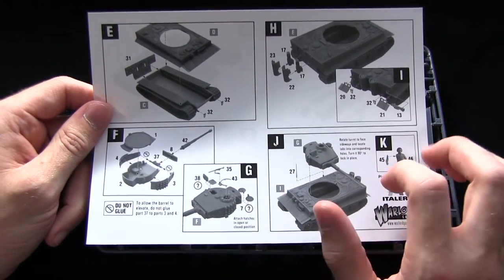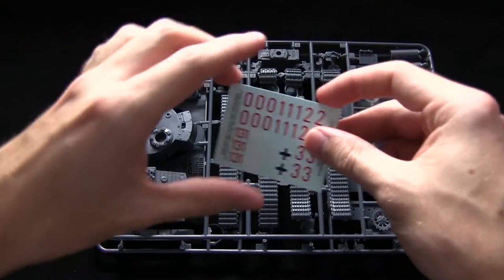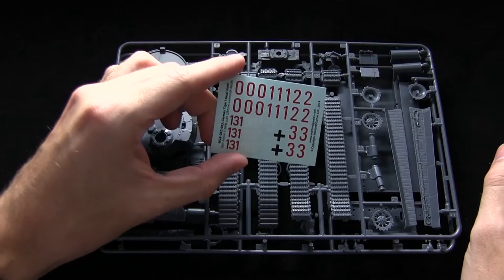The kit also comes with a rotating turret and a barrel that moves up and down. Moving on, we also have the transfer sheet, which lets you add markings to the side of your tank.